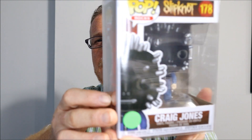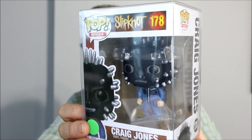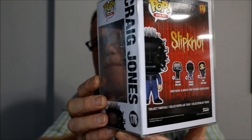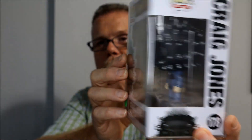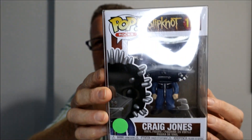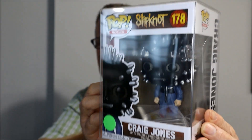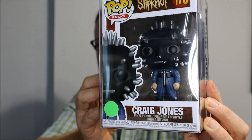This one here is from the group Slipknot — I got this as a gift from a friend. All of the Slipknot members have different masks and they change them every one to two years, and for every record. This one is called Craig Jones, who I think is the keyboard player — I might be wrong, I don't follow Slipknot that much.